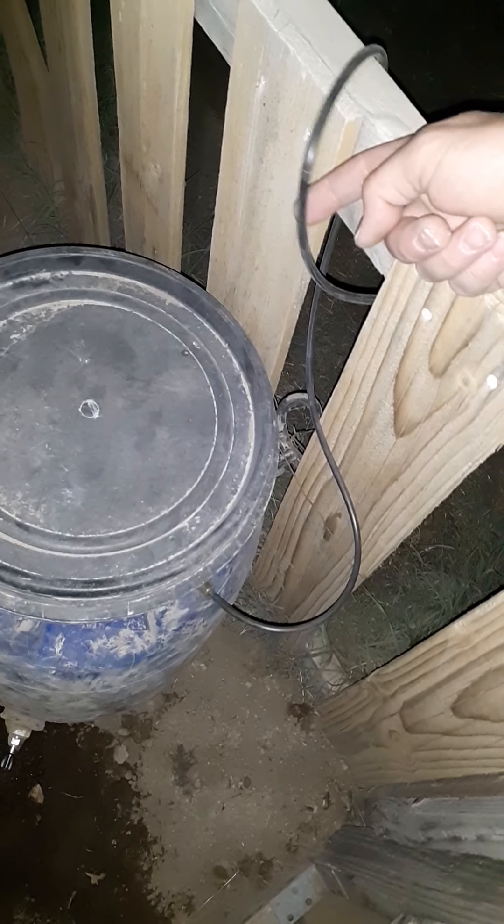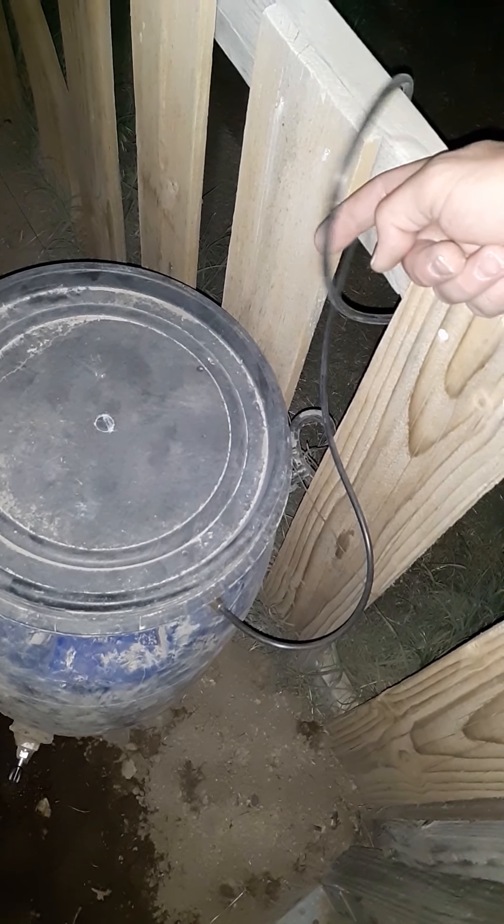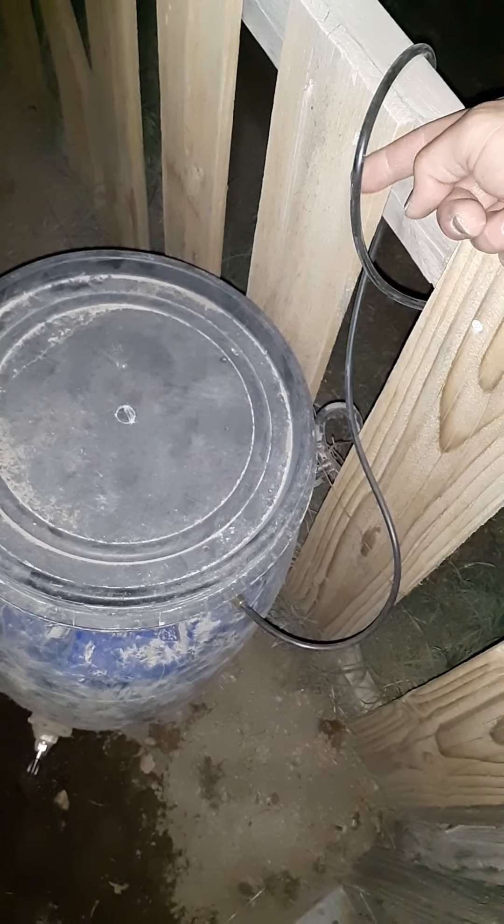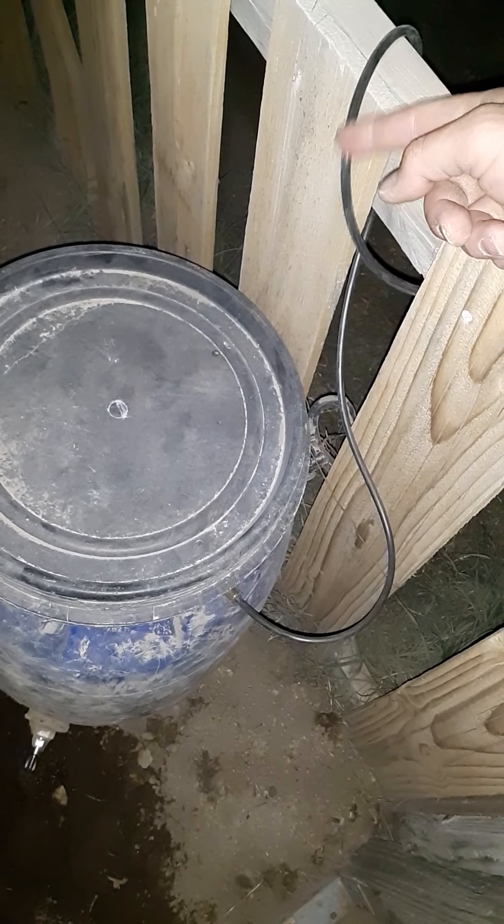This is the self-sufficient off-grid hobby farm on Facebook, YouTube, and MeWe. I wanted to show you a cool little thing I came up with today. A lot of you are familiar with this type of line from swamp coolers. I ran 150 feet of it all the way out to my animal pens.